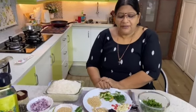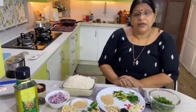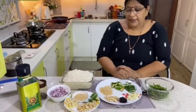Hi friends, it's here at this kitchen. I am going to eat a variety of rice. If you have a vacation, you can eat a lot of rice. I also eat a lot of rice.